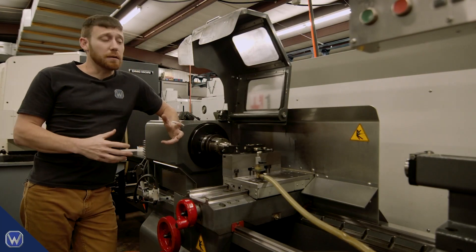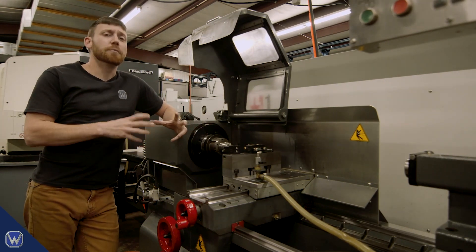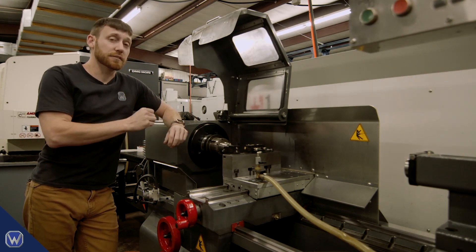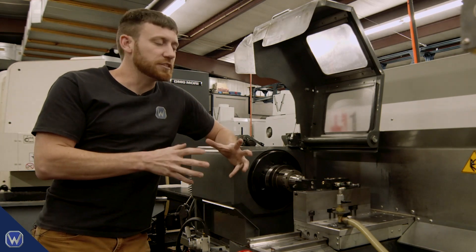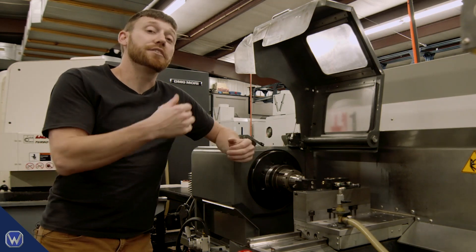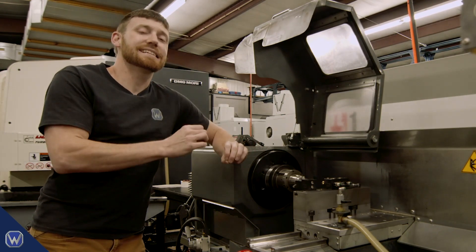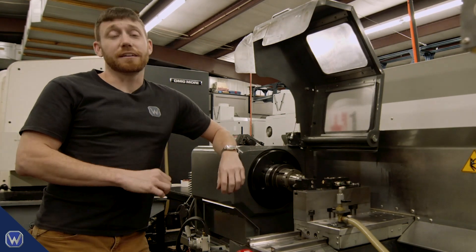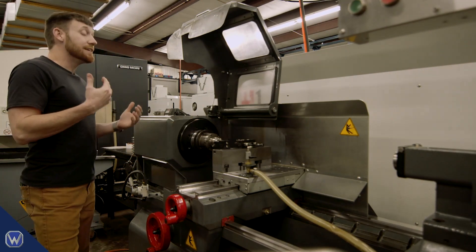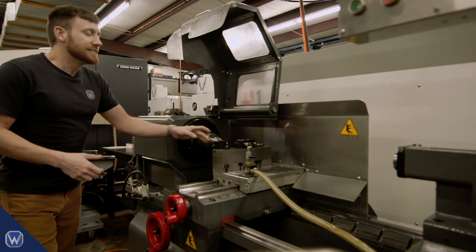We've identified our three problems, and we know the robot has to tackle loading the parts. We've established that we're going to implement dedicated solutions for the other two. In terms of order of operations, it's better to implement and verify those other two solutions first while a human is running the machine, to ensure they're hardened and tested. The first of these two tasks we decided to automate was part ejection.